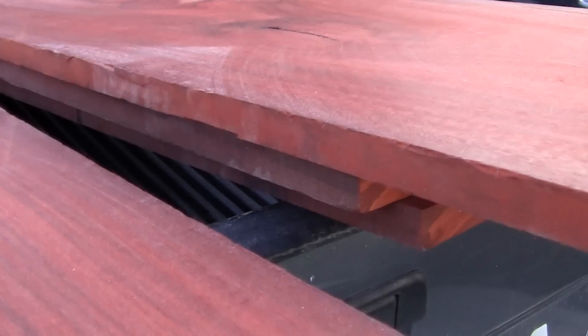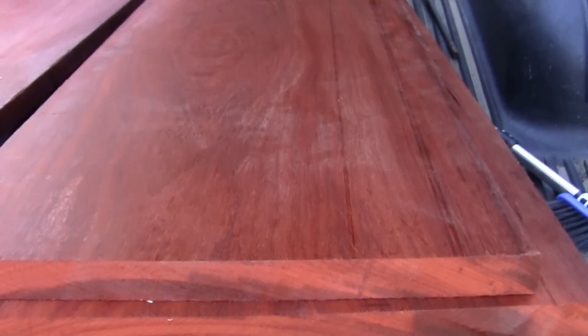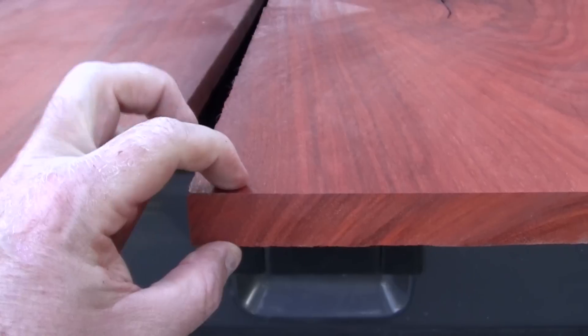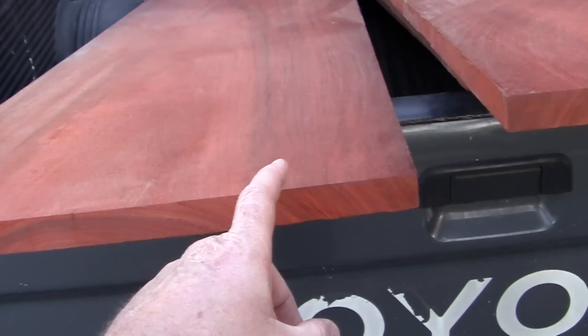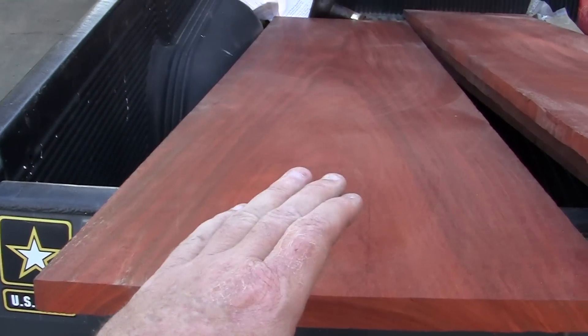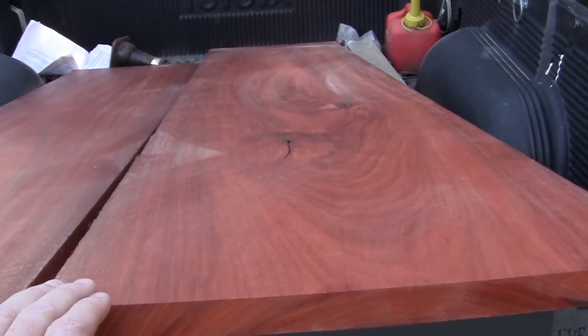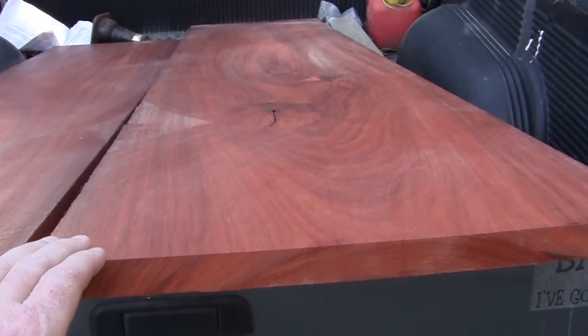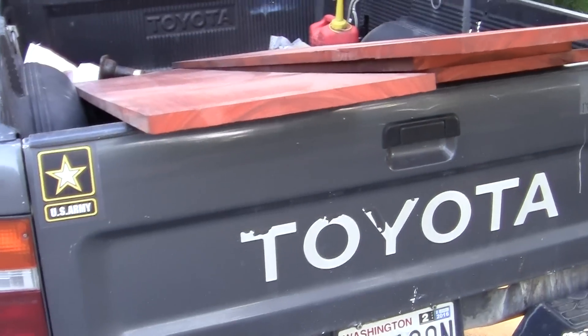There are four boards altogether — you can see there are a couple underneath here. It's really heavy. They are one inch thick, seventeen and a half inches across, and these were originally two pieces about 14 feet long. These four pieces — one, two, three, and four — constitute about 36 board feet.